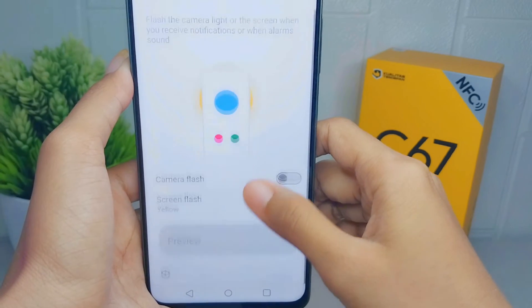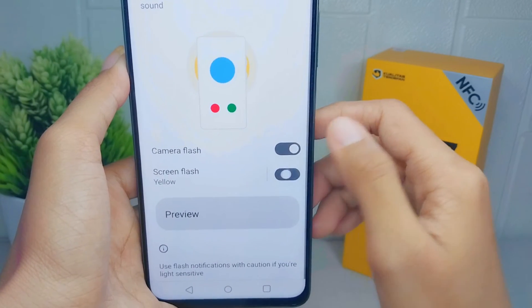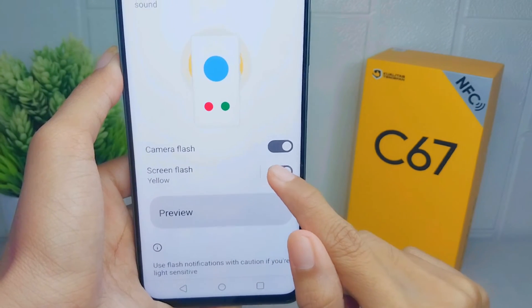Turn it on by pressing the button. You can also choose to activate the camera flash, the screen flash, or even both.